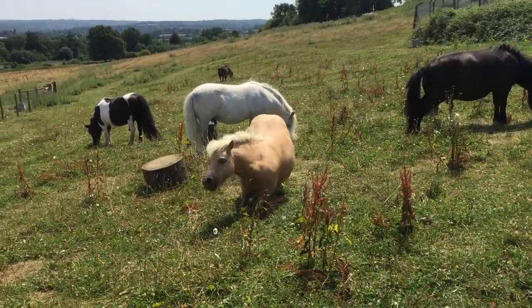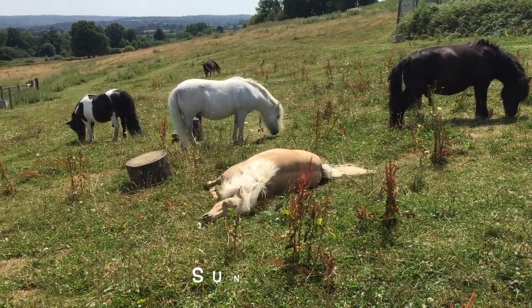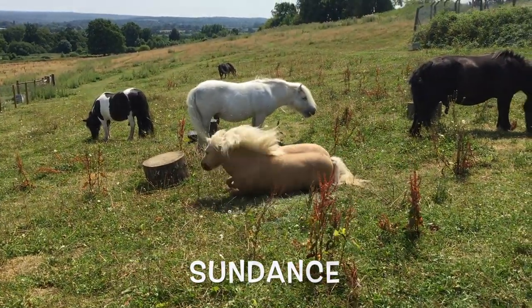And now the ponies are safe in the field and can enjoy their free time. Look, Sundance is having a good roll in the grass. Woo, Sundance, that looks fun!